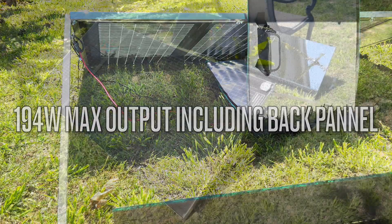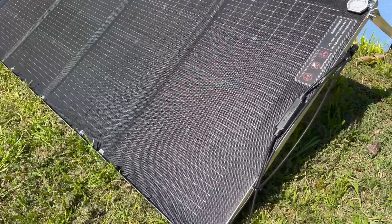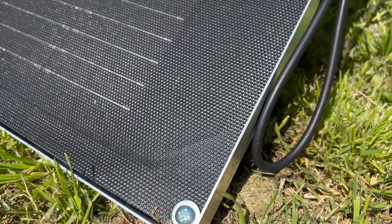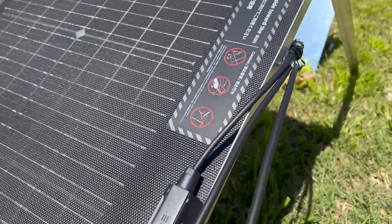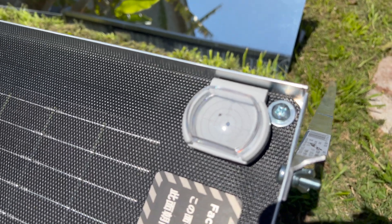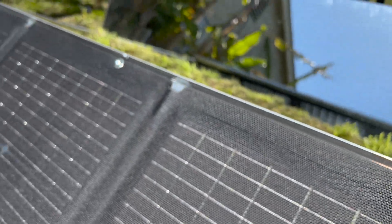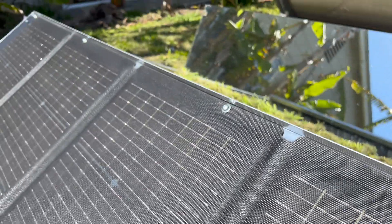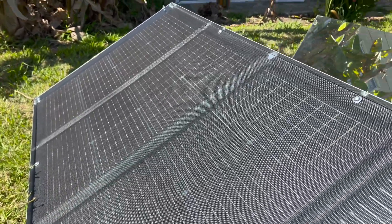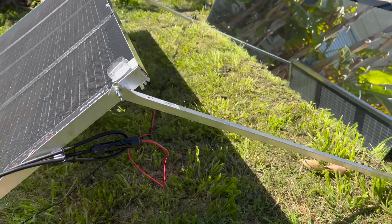Before we get to the after test, I want to quickly show the stand I made using aluminum L bars and bolts and washers and wingnuts. It only takes about five minutes to put together and disassemble, so it's not too bad. The parts were about 60 bucks from Lowe's. It definitely makes the panel a lot more sturdy, especially in a high wind environment or if it's going to be set up for an extended period of time. The included stand is really just a temporary thing — it's pretty flimsy, but it does work if you're in a pinch.